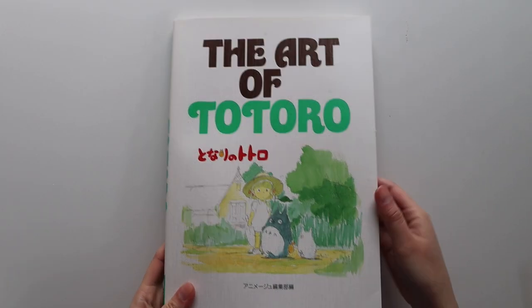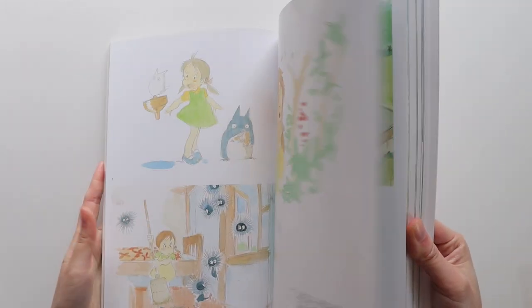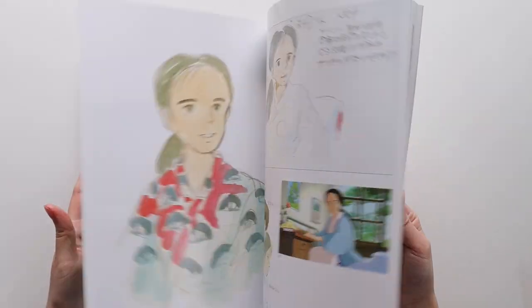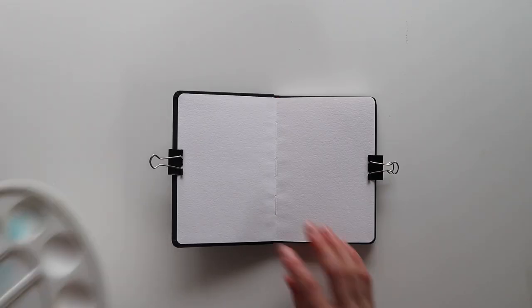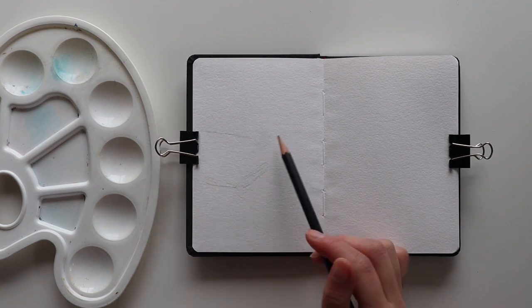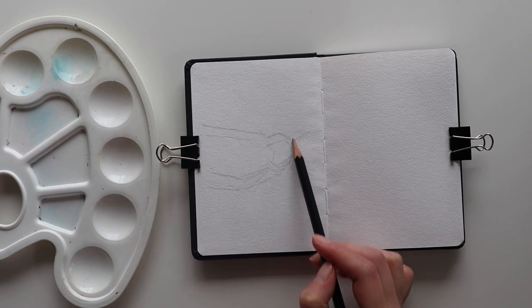Now that I've swatched out all the colours, I'm going to do a painting study with them. I decided to pick a study piece from The Art of Totoro — a book I got in Japan at the Studio Ghibli Museum a few years ago. I like to flip through it and find inspiration to paint from and to study. I settled on this piece because I really wanted to study Studio Ghibli style backgrounds, like the grass and rocks they use. I'm going to be painting in my new Hannah Moulet sketchbook — it's a tiny A6 sized sketchbook, so this is a really small study piece.